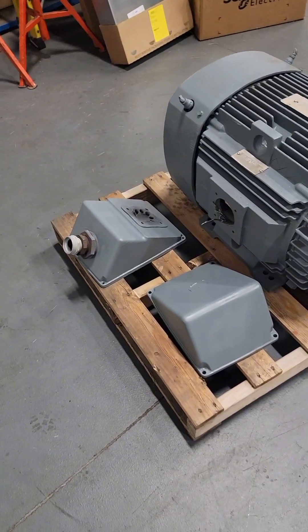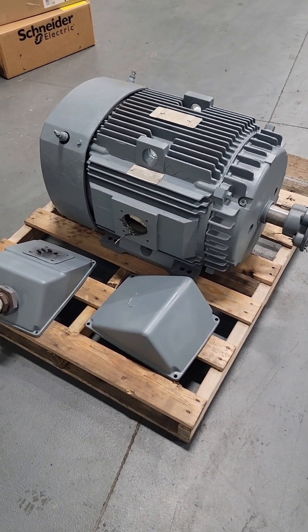After that, we can clean it all up, paint it, and put it back on the pallet. We're not putting the peckerhead box back on because it wasn't on when we got it and we don't know the orientation. Cheers, guys.